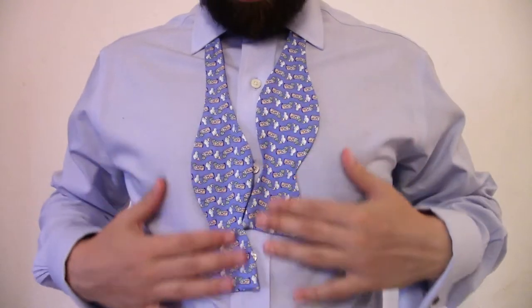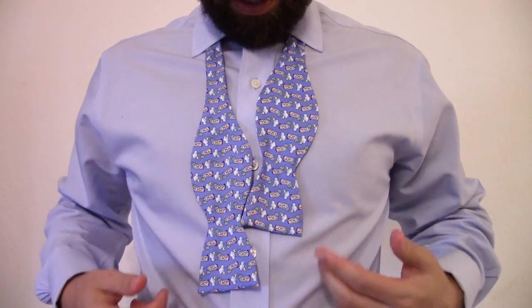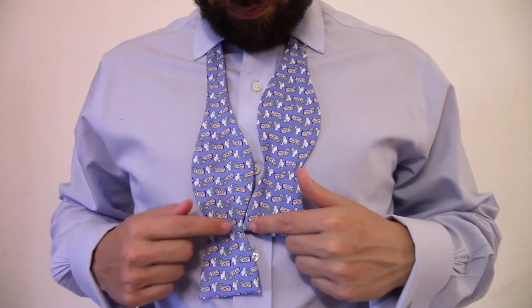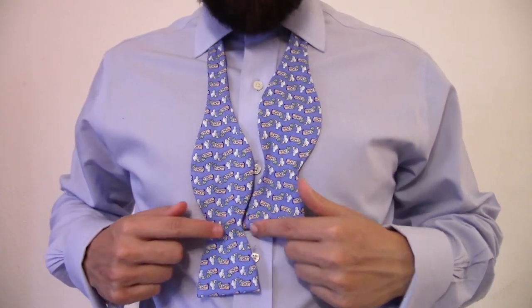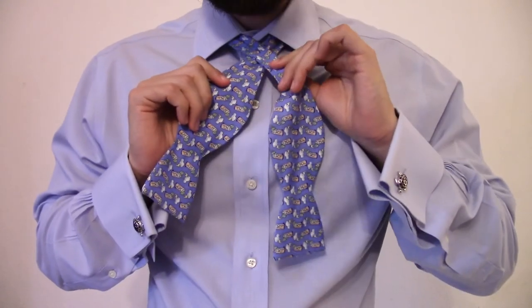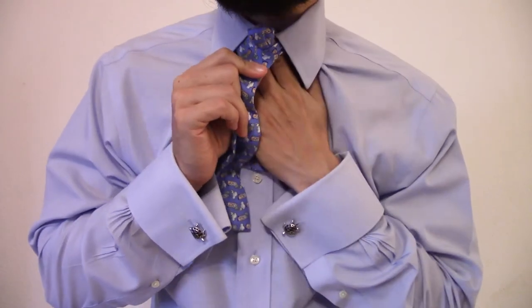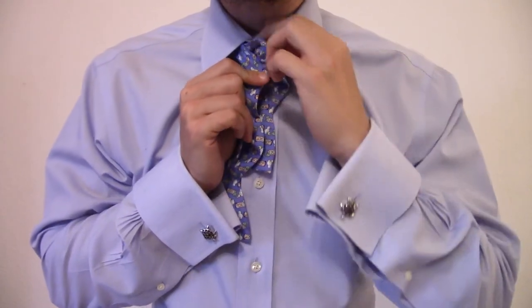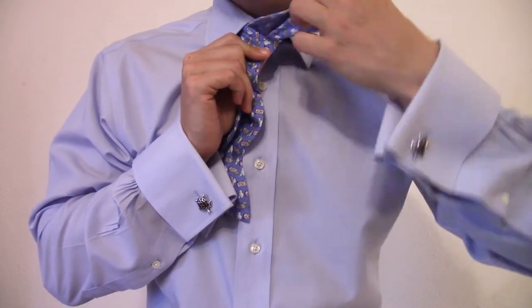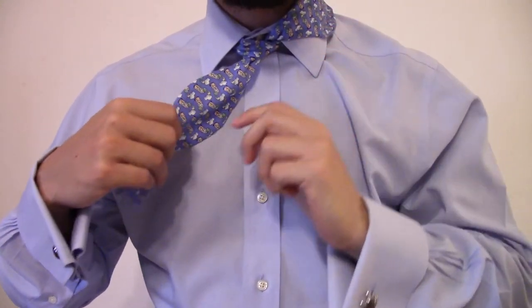Start with your bowtie flat against your chest. You basically want the short end — whatever side you choose — to come just where it meets the middle of the longer end. Take the long end first, wrap it over the shorter end, come up through that loop, and pull tight.